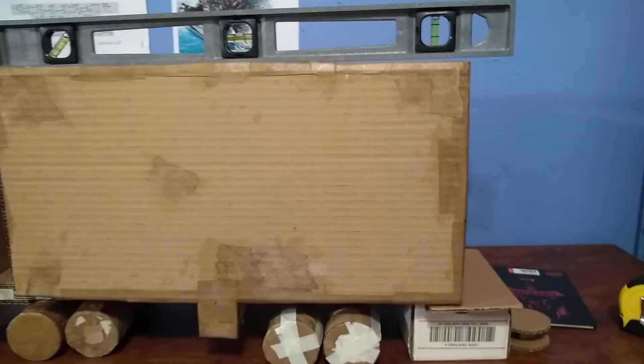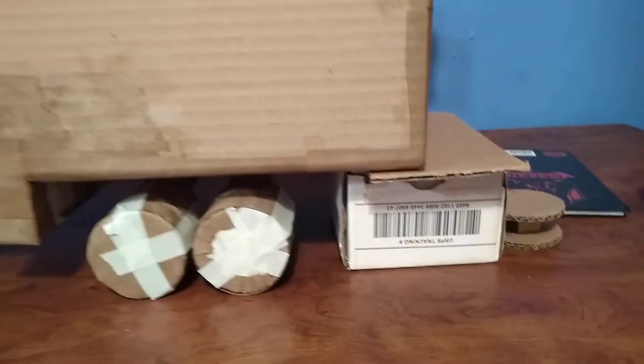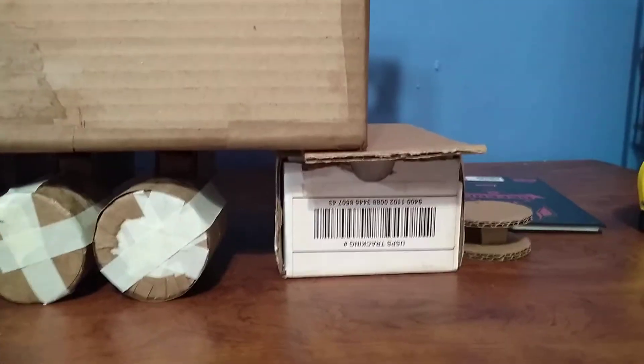Okay ladies, it's just a quick update. I'm working on putting the wheels on the trailer — well, Optimus's trailer. I got it propped up here and as you can see it is level.